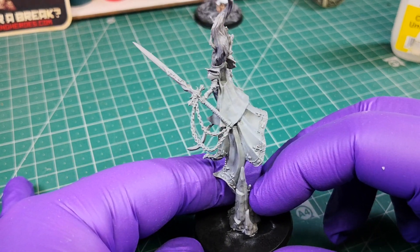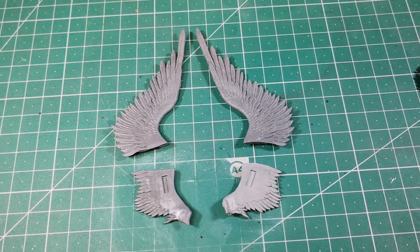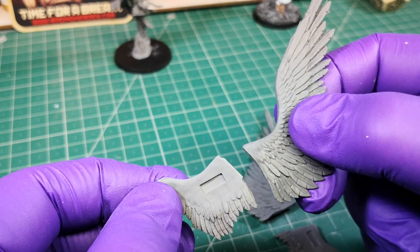The final stage, and it is very easy, is to assemble the wings. Separate these four large pieces and glue them as shown in the image.